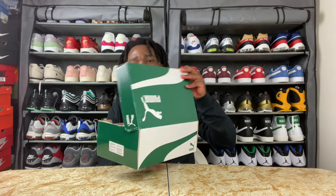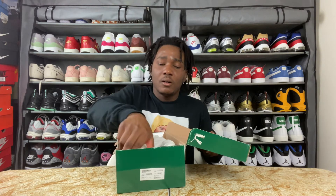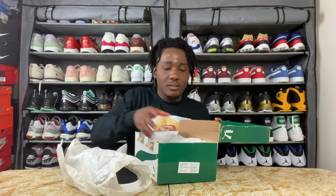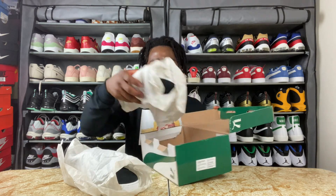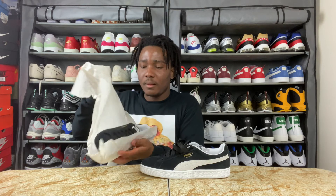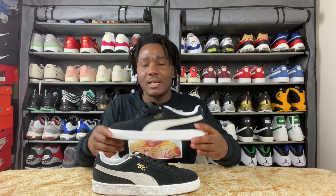Let's open this. We do have the Suede Classics right here, and the sneakers are wrapped in their own paper individually — so we have the left foot and now we have the right foot.